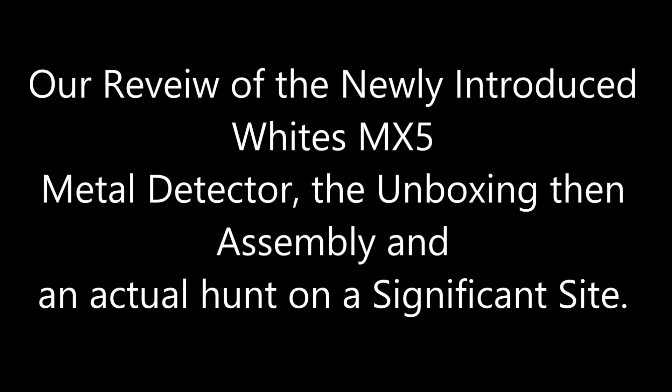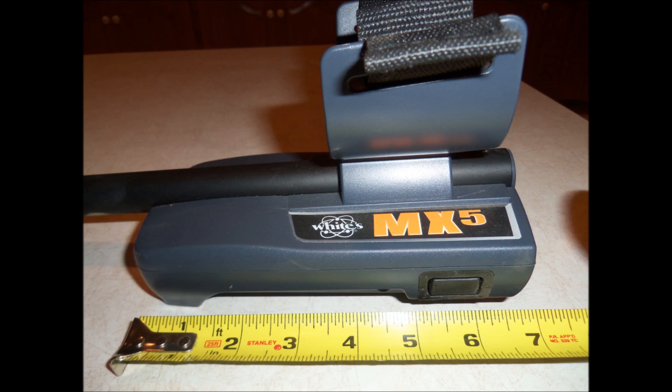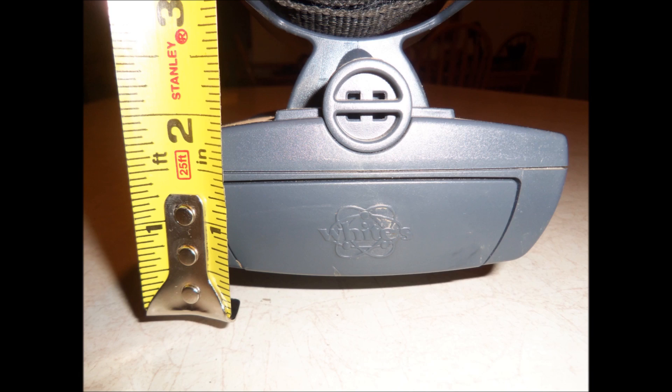My opening comment is to say the molded plastic body is of rugged design and will give years of service. Our observation is the MX-5 is comparable to the MX-T and at a very affordable price.